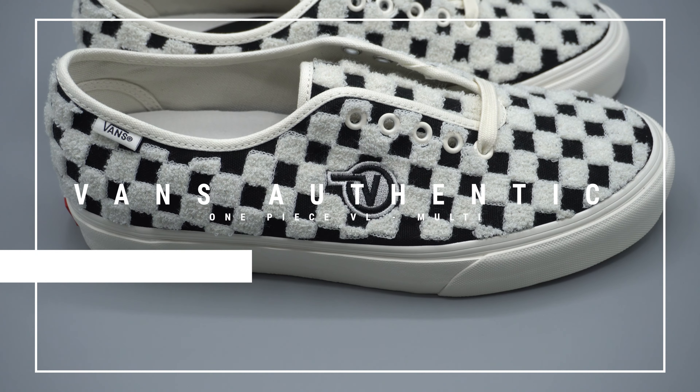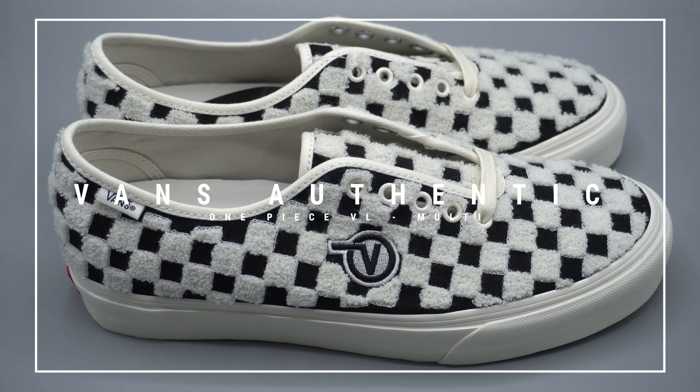What's going on everyone, my name is AJ and today we're going to be reviewing the Vans Authentic One Piece VL Embroidered in Multicolor.